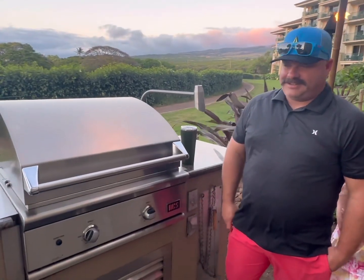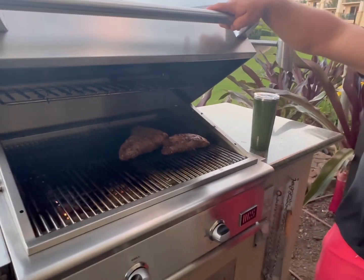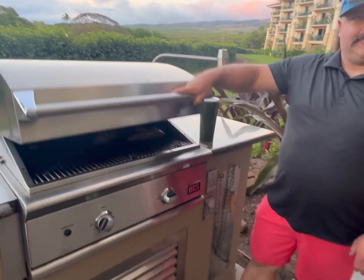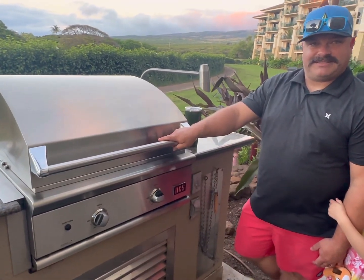What you grilling? Grilling some tri-tip. Oh nice! What kind of marinade do you use? Just a Montreal steak today, just because of the limitations here. And about how long? So far, maybe 20 minutes in there. All right, that'll be quick. Yeah.